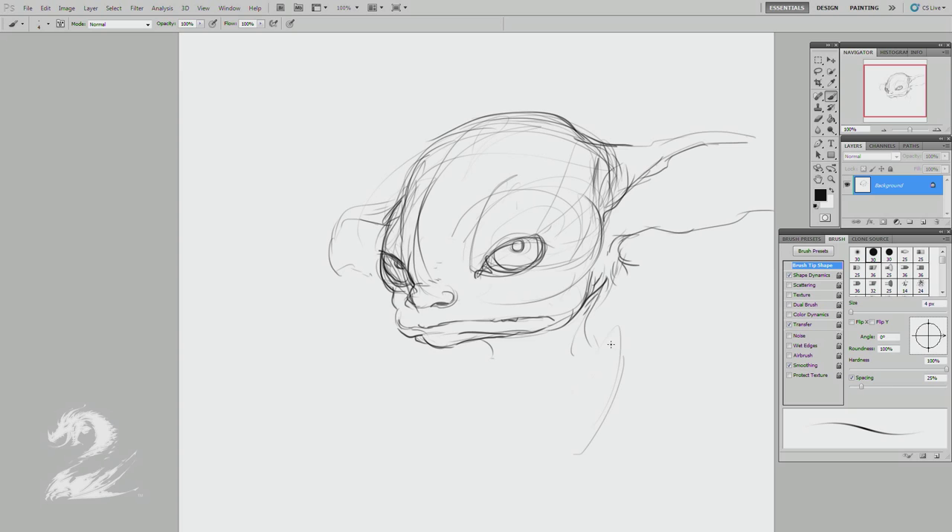Sort of a scowl there. And sort of setting the stage with a little bit of a costume element just to sort of anchor it, so it's not just a floating head. It's sort of a plain basic hairstyle — I'm not going too crazy here. It's mostly about the expression and construction.